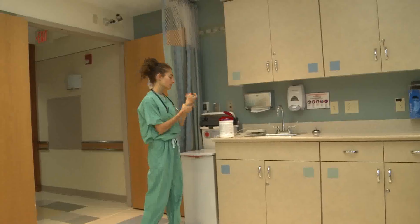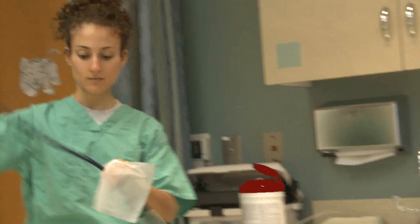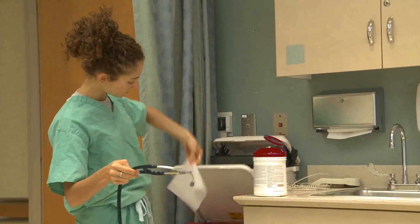Because some types of equipment, like stethoscopes, blood pressure devices on wheels, glucometers, x-ray machines, are used on many patients in a given day, sometimes in quick succession.